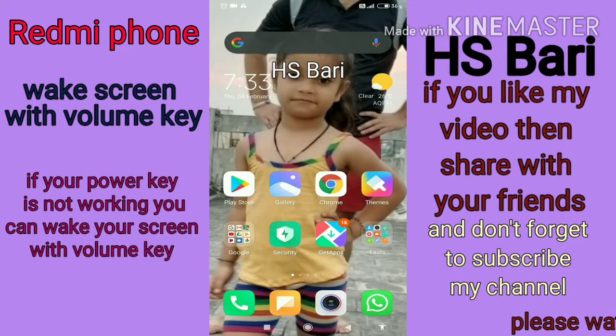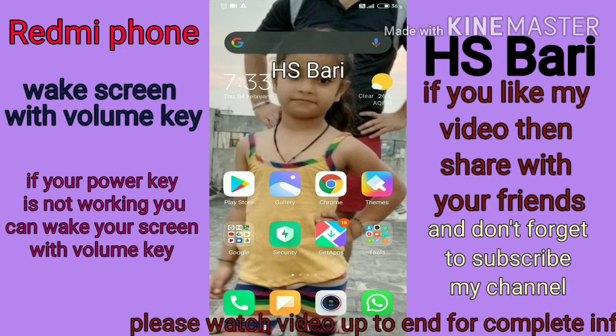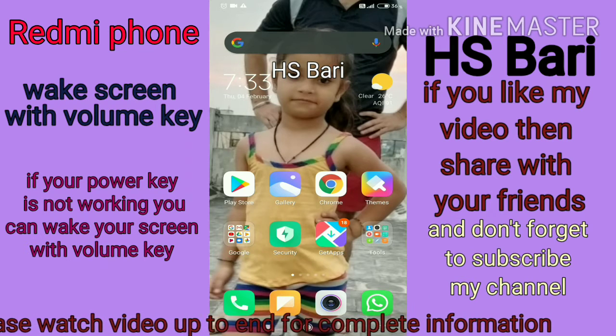Hello friends, welcome to my channel. In this video I will show you how you can wake your Redmi mobile phone with your volume key if your power key is not working, and you want to use the volume key as an alternative to wake your mobile phone screen.